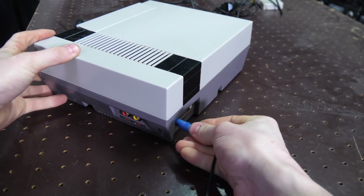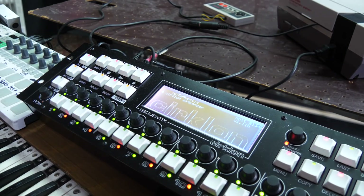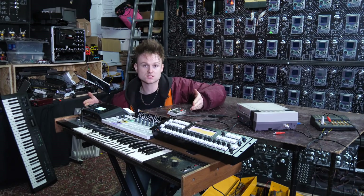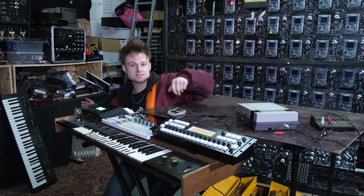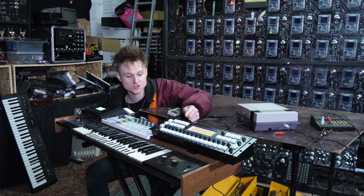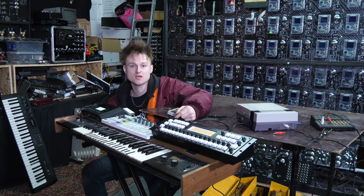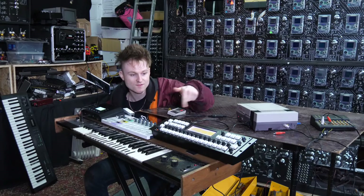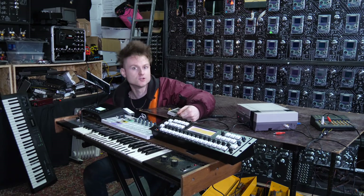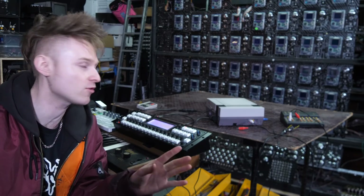I'm now plugging the NES into my live sequencing setup. I usually have two BeatStep Pros but since the last tour I'm actually experimenting with this Circlon, which I'm hoping might be the answer to my sequencer problems — but we shall see. We're going to try and play this with the Circlon. I don't really know how to use it yet, but it'll be enough to show you what the NES can really do.